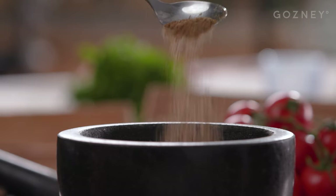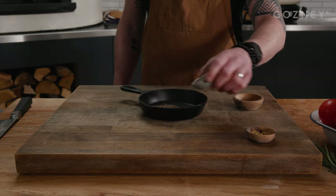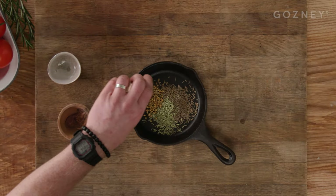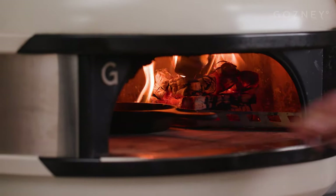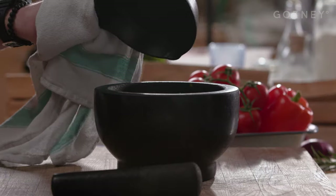While the dome is doing its thing we can make the dry rub for the lamb. First add two teaspoons of fennel seed, two teaspoons of cumin, and one teaspoon of coriander to the cast iron pan and pop it in the dome. Toast them off to release the amazing aromas. Once they're nice and toasty, add to a pestle and mortar and grind them up.